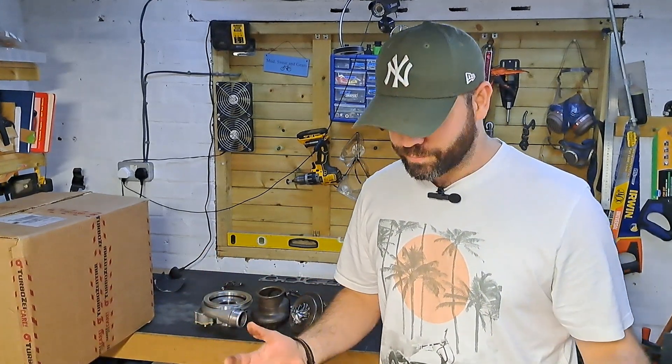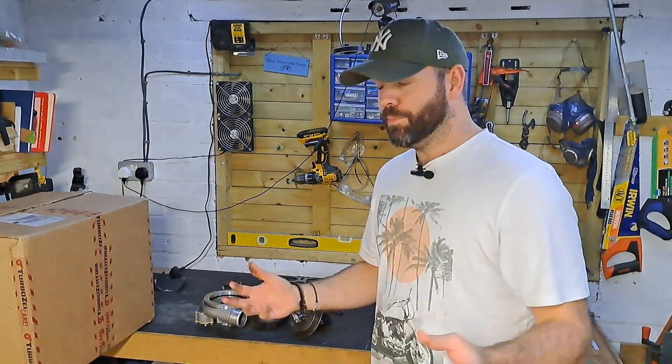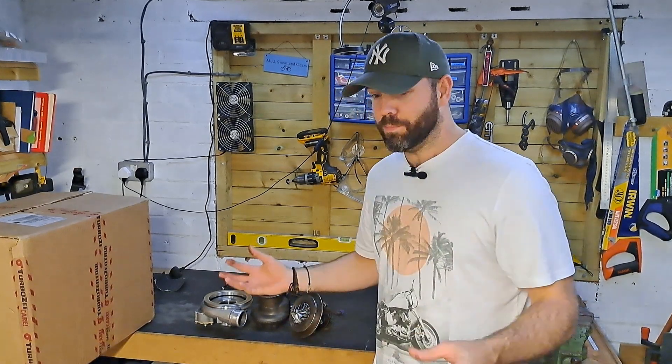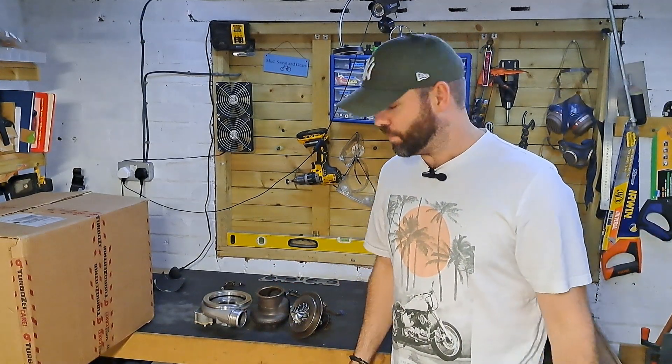So if you're out there and you believe you can fix that, or you know somebody who can definitely fix it, then please get in touch. I'll put in the description of the video the spec of this turbo so you can see what it is. If not, I'm going to end up making a little plaque out of it or something in the garage and having it on the shelf, which I really don't want to do because I paid, as I said, a lot of money for it.